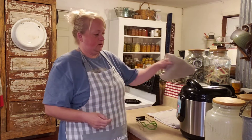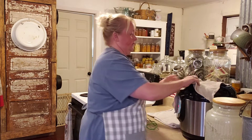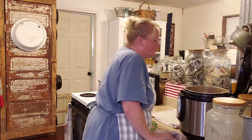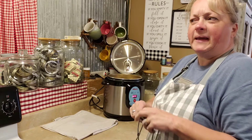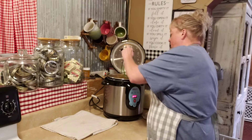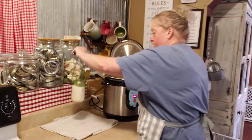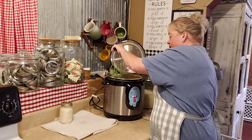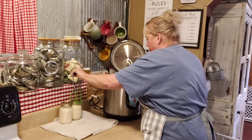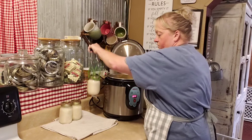Our hour is up. I always use a towel just in case a little steam escapes — it protects me. We'll give it a minute, let everything settle, and we'll pull them out. One of them already sealed on me — it already pinged. I love the sound of the ping! Let's see how they look — remove them nice and slow. Looks good, looks good. The water looks pretty clear, which is what you want to see, so there wasn't a lot of siphoning.